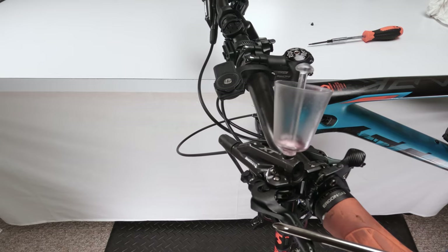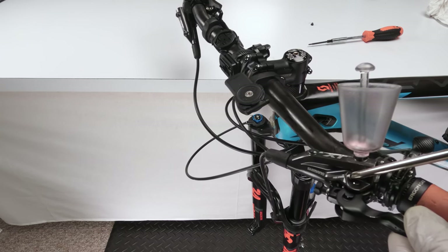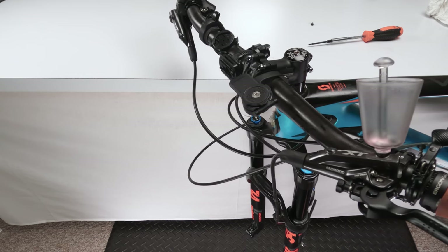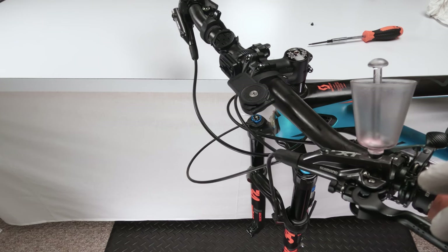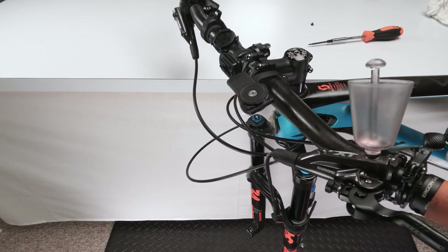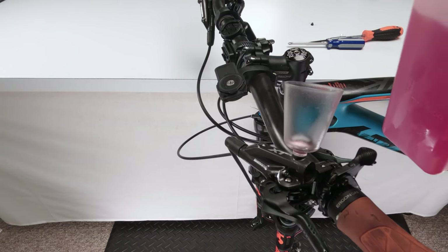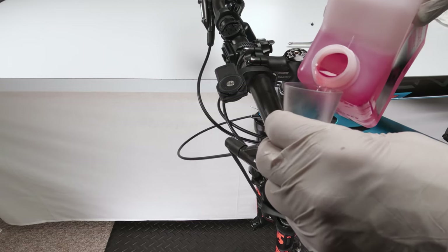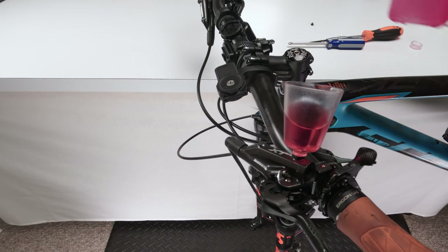Unthread the free stroke screw — it's all the way locked. We do not want to take it past two visible threads. You're not opening it any more after that, you're not doing anything, and you're taking a risk. This thing operates within a centimeter max of throw distance on your handle — that's all it takes. The free stroke screw is now open. We unplug our reservoir and fill it with mineral oil.